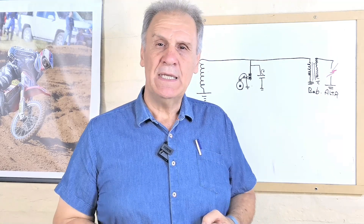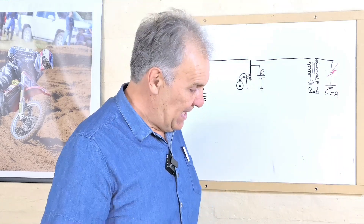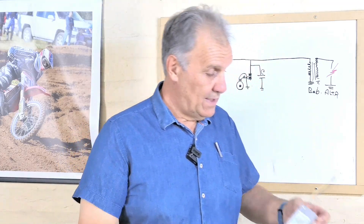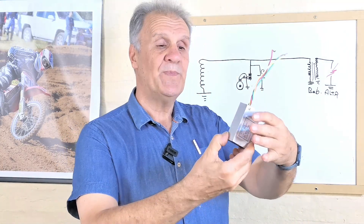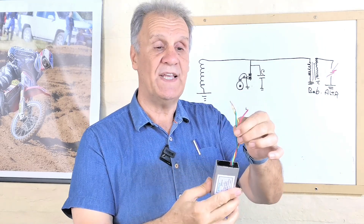Ustedes han visto una introducción y algo que dice que este CDI no existe. Me estoy refiriendo a esta caja, un CDI de tres cables.